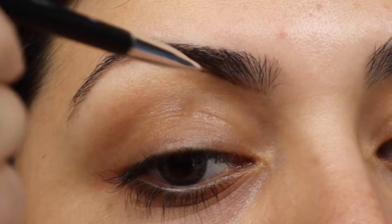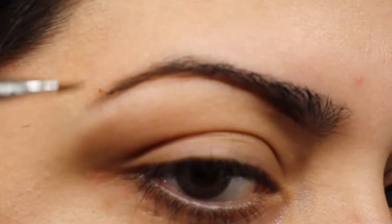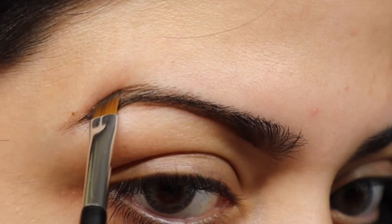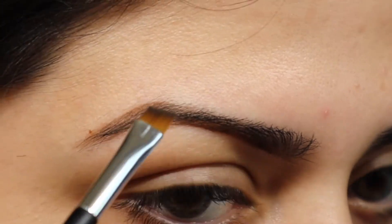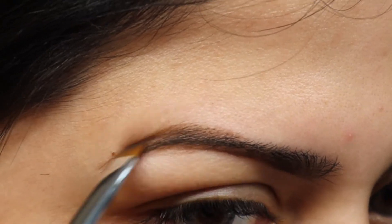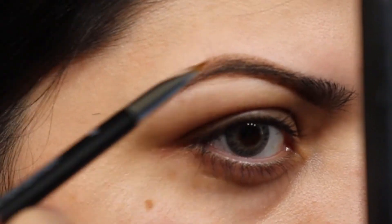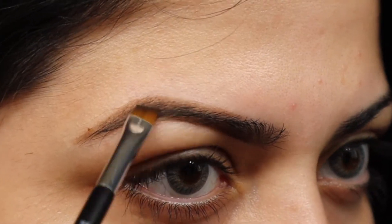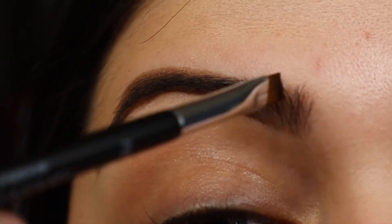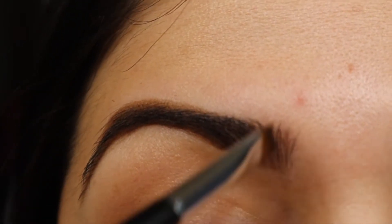Here I'm gonna start off with that darker color and I'm just basically lining the bottom of my eyebrow, and then I'm just doing small strokes. I want to make it almost look like hair — although it really doesn't, but I think when you do smaller strokes like that it makes it look more natural, or almost like they were microbladed. Now I'm gonna take the lighter color and start creating that ombre effect.